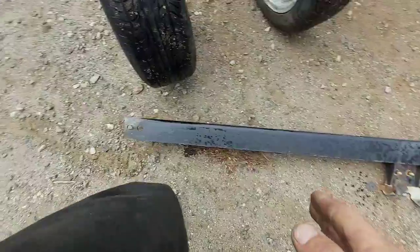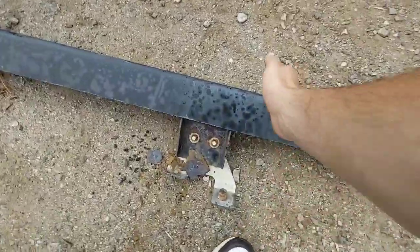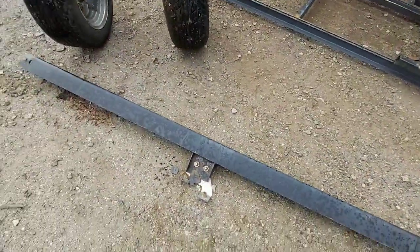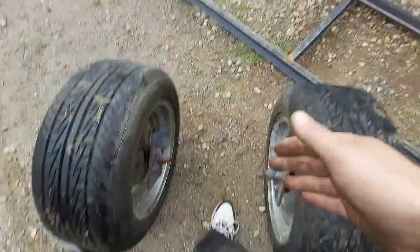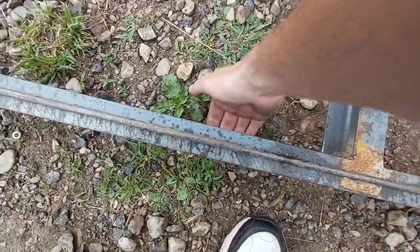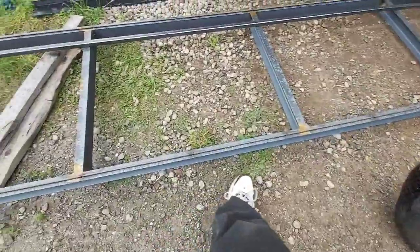I'm gonna cut this — make a cut here, here, here, wherever it lines up — and those angles will go this way and then that way, so they'll fit inside and then just bolt through. I'm not sure if I'm gonna bolt through the sides, two bolts in the sides or something like that — probably be good enough.